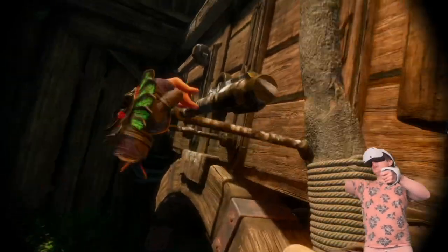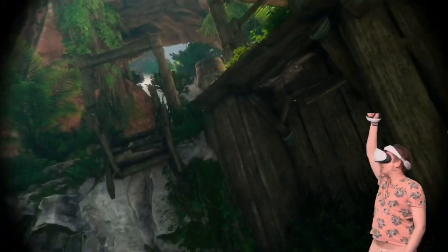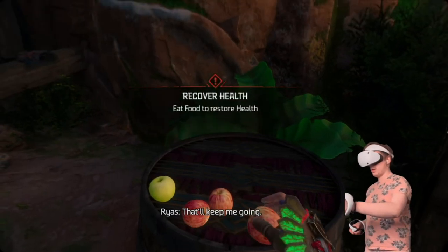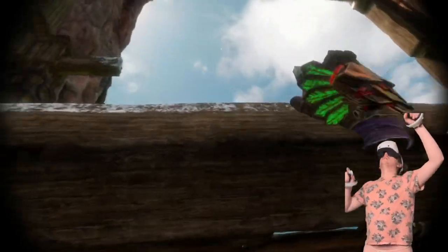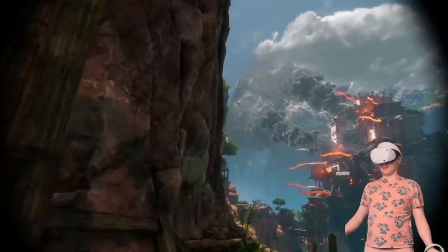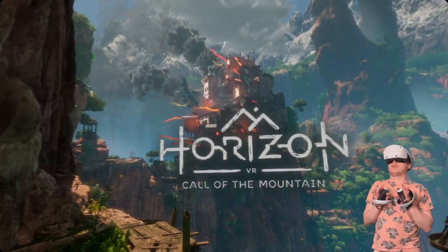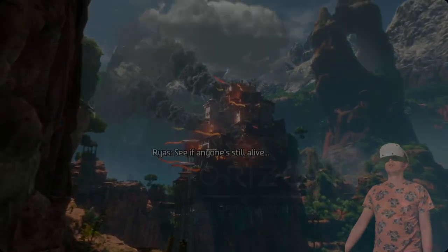I don't know why I always make things harder for myself. I did this in Resident Evil when I tried it. Oh, it's a ball — it's on fire. What happened? Did the Fire Nation attack? Dawn's Grasp — it's on fire. I'd better get over there and see if anyone's still alive.